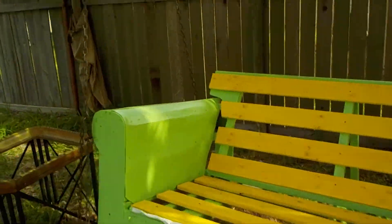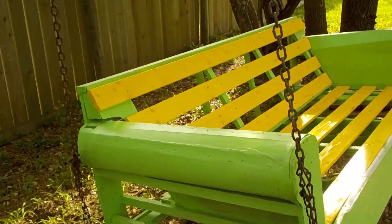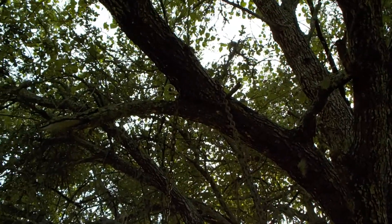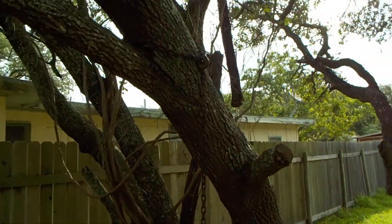I like the idea. It came out pretty good. But I just chained it off the tree limbs. I had a hard time finding a location where to hang this thing.